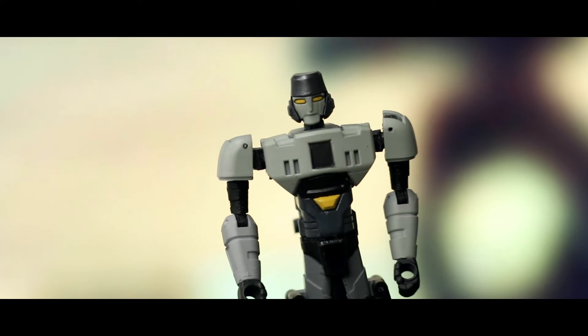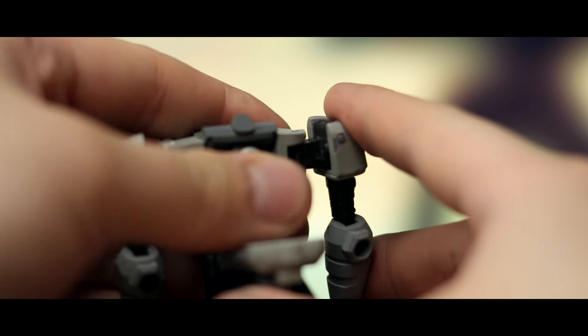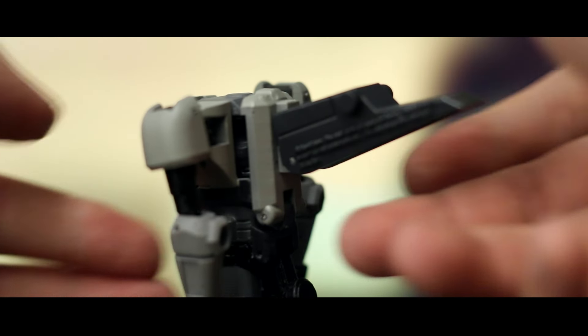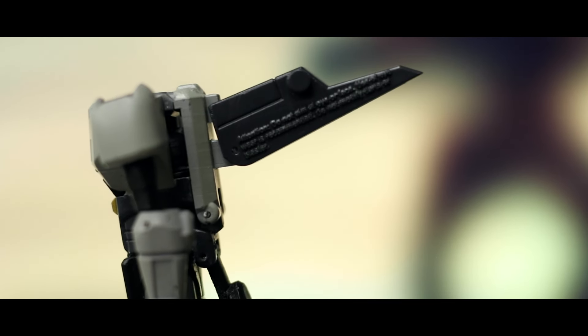For transformation, open up his back panel and rotate his head inwards — it fits in there nicely. Then peg the back panel back into place while flipping up the handle. It's so tiny, but I'm pretty sure it says 'Attention: do not aim at the eye or face — eye protection is recommended.' That's a good bit of warning to be fair.